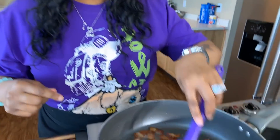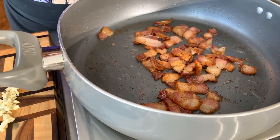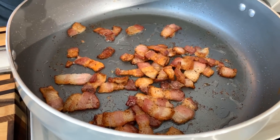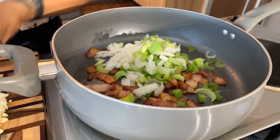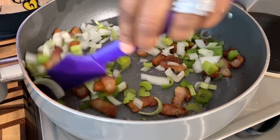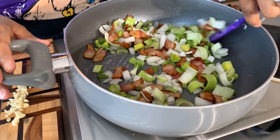In the pan where I sautéed the bacon, I've taken a paper towel and blotted out the unwanted oil, but there is some oil still left in there. We're going to use that — it's going to give this clam chowder great flavor. Don't leave too much oil in it; last thing you want is oily clam chowder. Go ahead and put your celery, your leeks, and your onions right on top of that bacon. We're going to sauté until those onions get nice and translucent and the leeks and celery start to get nice and soft.